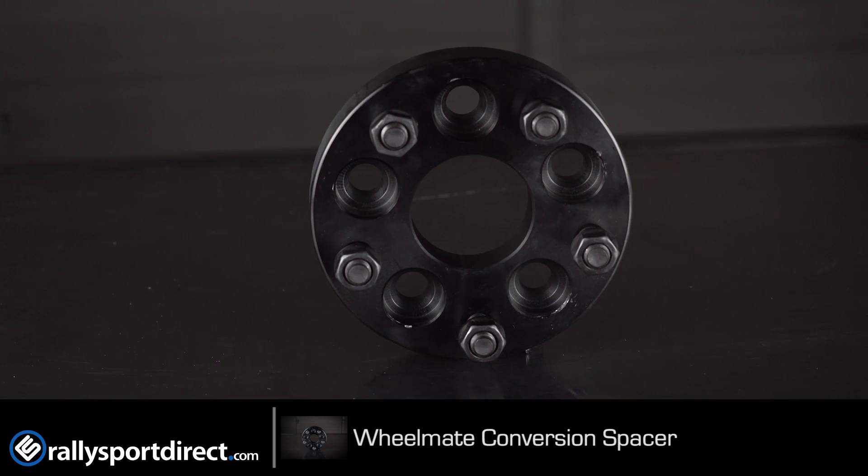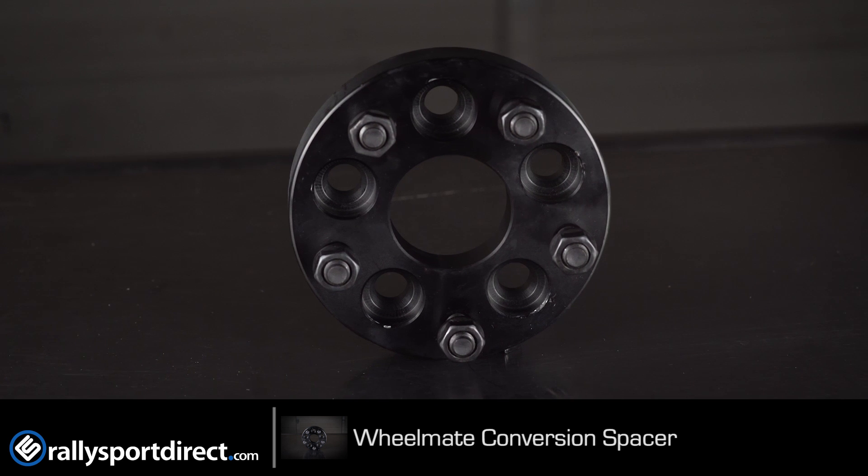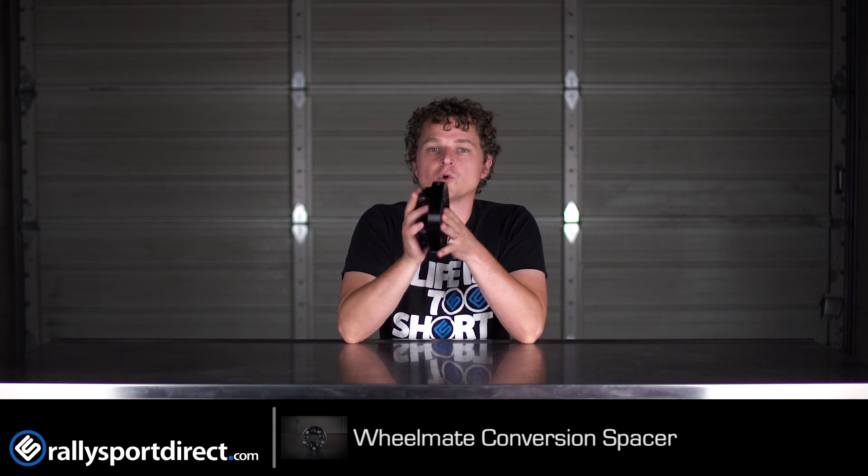You can run an adapter like this, and this is DOT legal in most states. Do check your local laws and stuff like that. But this style of adapter is legal, again, in most states, and so you can legally run this to run a 5x114 wheel without any problem.